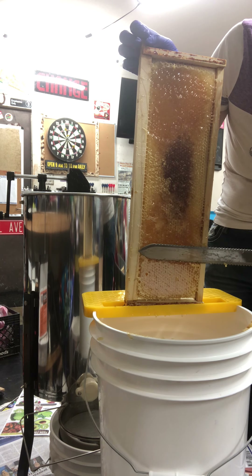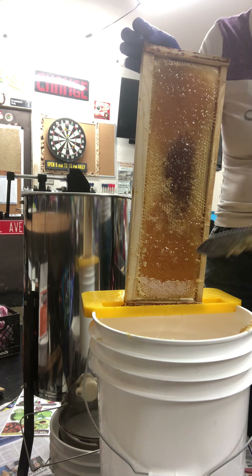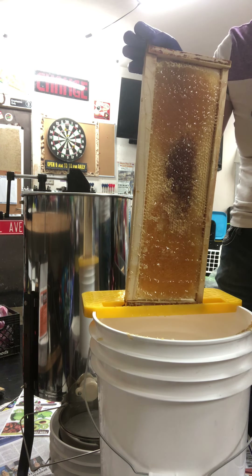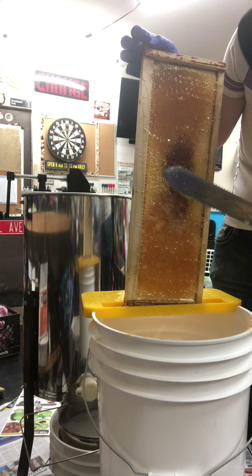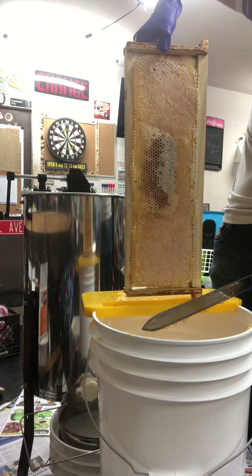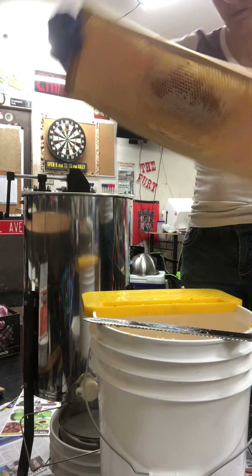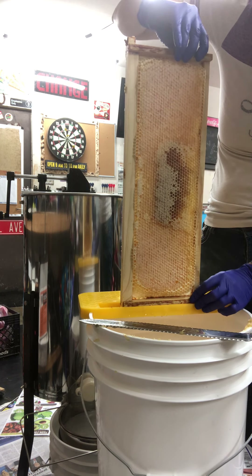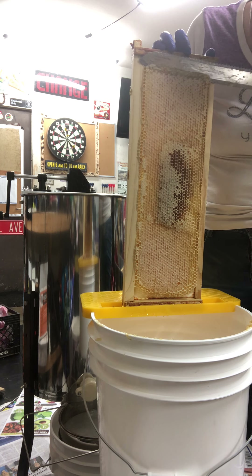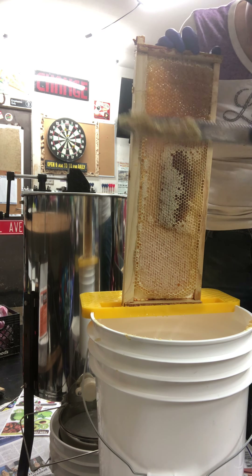I also have a great program called Adopt-a-Hive, Adopt Bees. If you follow me on Facebook on my personal wall, I talk about that a lot. I've got capped, gorgeous, dripping honey here. I want to try something — this puts the bottom of the frame at me so I don't have to walk back and forth. Work smarter, not harder, right? This is coming out nice.